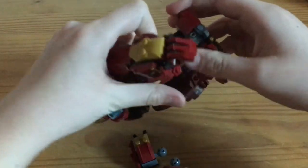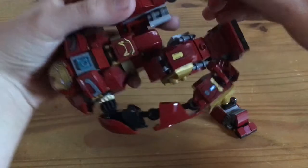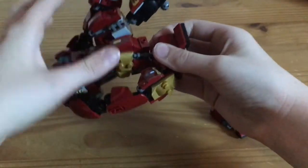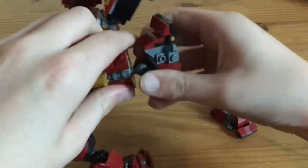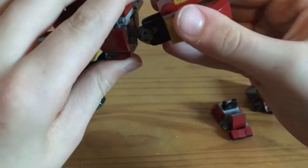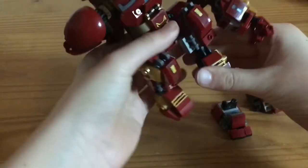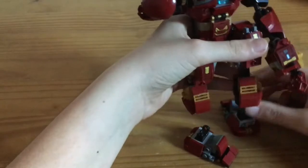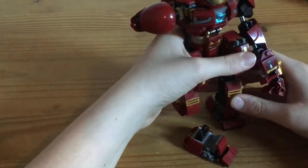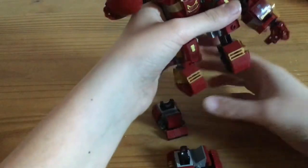And then you have to take the feet off. Put that right there, which you do with the other one also. Then it's not so clear which is the right or left.